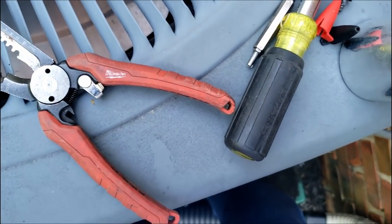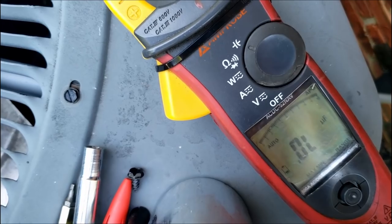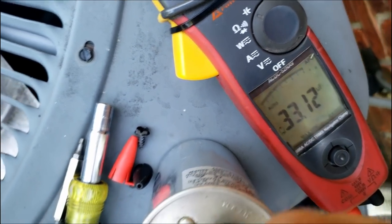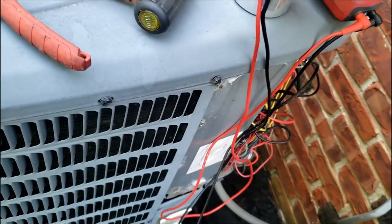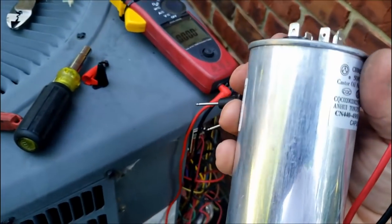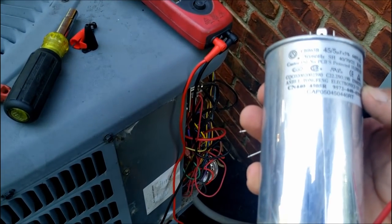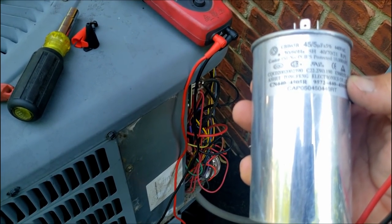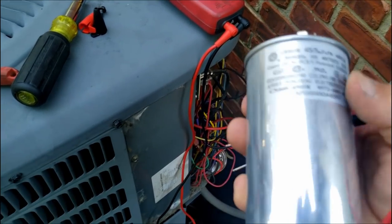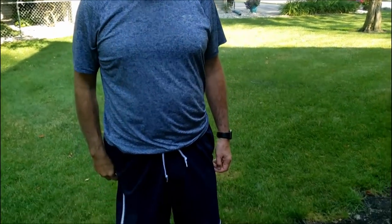Fan to common is coming in at 0.84, which is garbage. Common to hermetic is at 33, so she's weak — rated for 45. This thing was getting ready to tear itself completely apart. It didn't mushroom or anything, but it's definitely a bad capacitor. The capacitor's bad — very bad. That right there is the Alabama swing. We're gonna get him up and going.